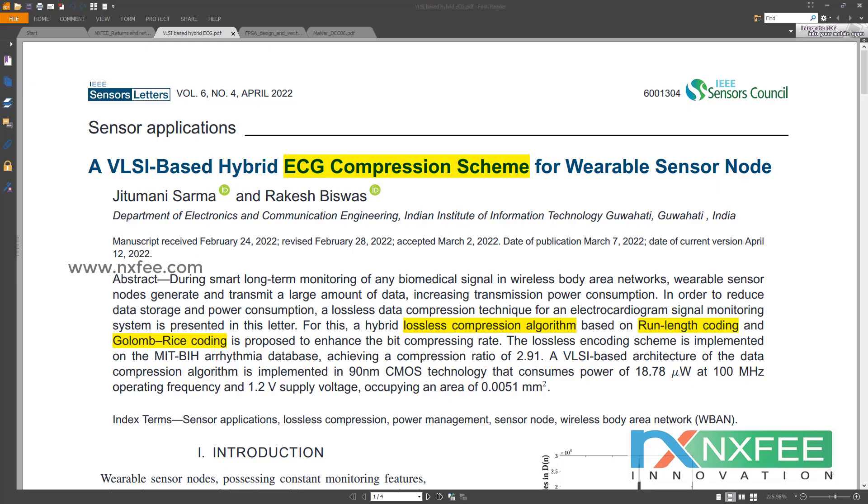Welcome viewers. Here we discuss a VLSI-based hybrid ECG compression scheme for wearable sensor nodes. The wearable sensor node creates and transmits a considerable quantity of data while performing intelligent long-term monitoring of biomedical signals in a wireless body area network. This results in an increase in the amount of transmission power required.